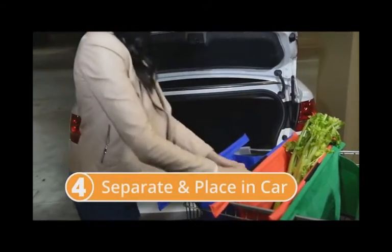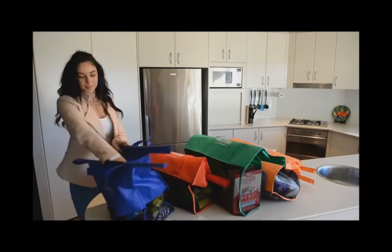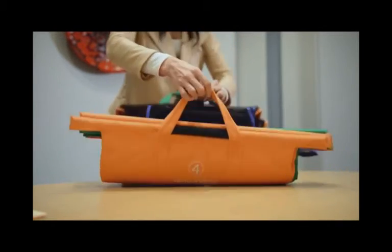Trolley bags easily separate and can be placed into your car individually straight from the trolley. When you get home, there's only four bags to take inside instead of countless plastic bags cutting into your hands. Once empty, just reattach the trolley bags along the velcro strips and they're ready for your next shopping trip.